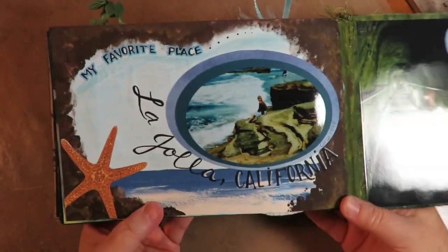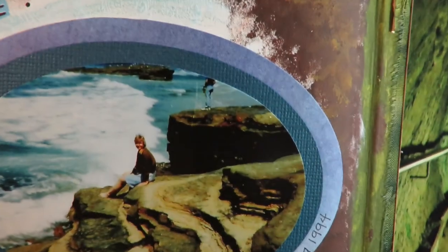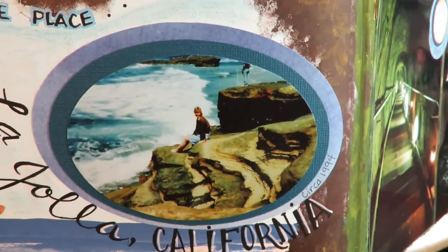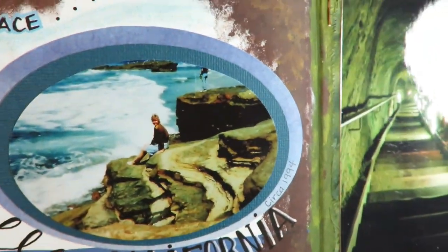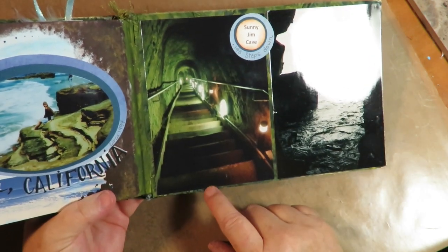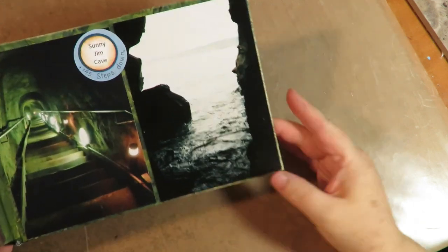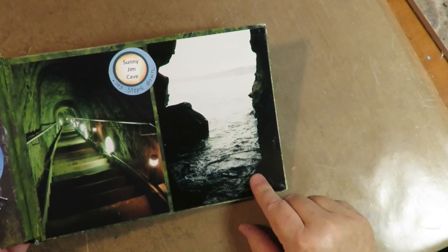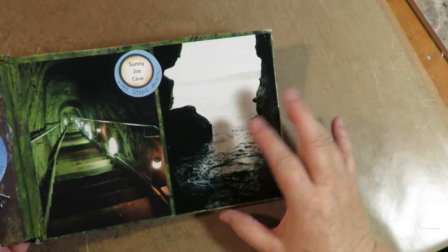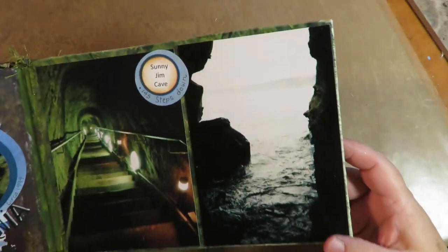The very last one is my favorite place — La Jolla, California. I painted the background with acrylics to make it look like the cove. There's an old picture from circa 1994 of me sitting on the rock formations at La Jolla Cove just watching the waves. This is Sunny Jim Cave — there are 145 steps down, and it was used for smuggling, built in 1902. When you get down to the bottom, you look out through the cave opening. There are sea lions everywhere sunning themselves and Garibaldi fish — the orange fish that swim in the ocean. You can snorkel, kayak, and do all kinds of neat things in the cove. It's my very, very favorite place.